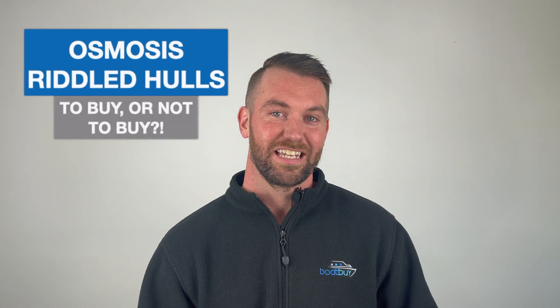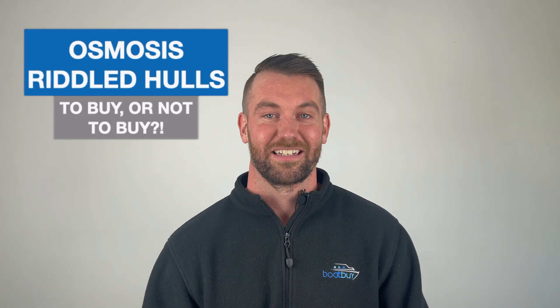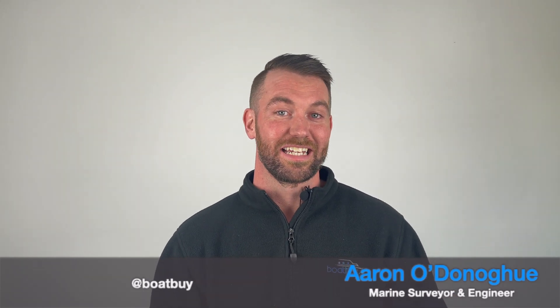The short answer to that question is, it depends. The long answer, I'll explain. Osmosis-riddled hull — to buy or not to buy? I got this one in the DMs from Anthony, so Anthony, this one's for you.